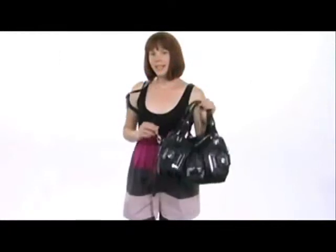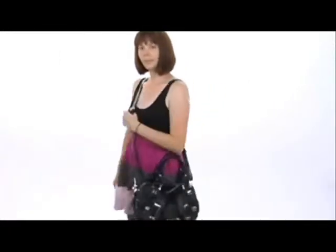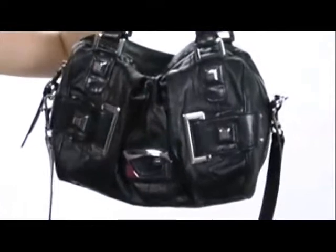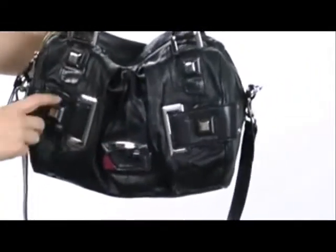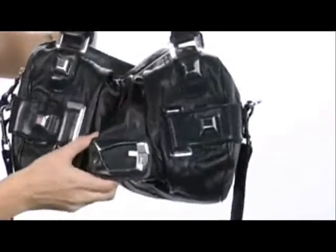Hey everyone, I'm Amanda and this is the Gazelle Box Bag from Guess. This stylish bag is made of a soft synthetic leather with cool details like silver tone hardware, ruching design, and a big Guess logo right there on the front so everyone knows who you're carrying.